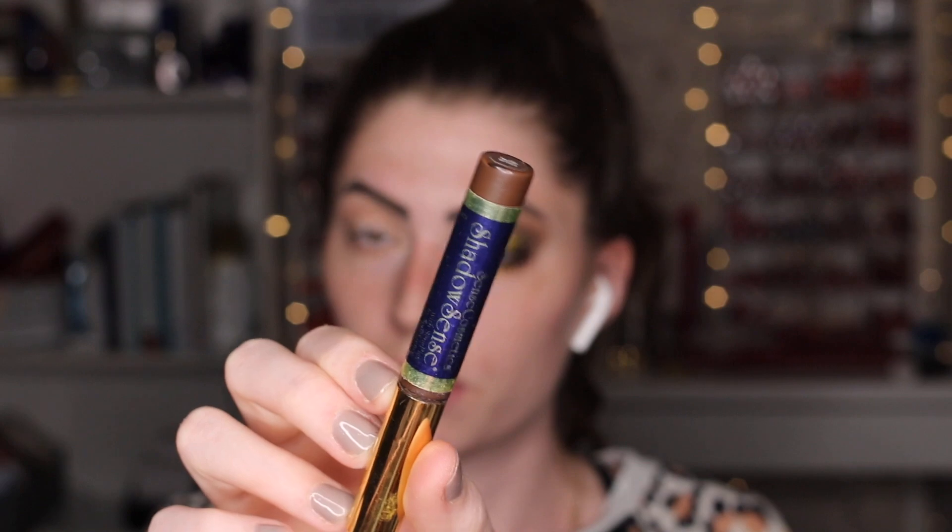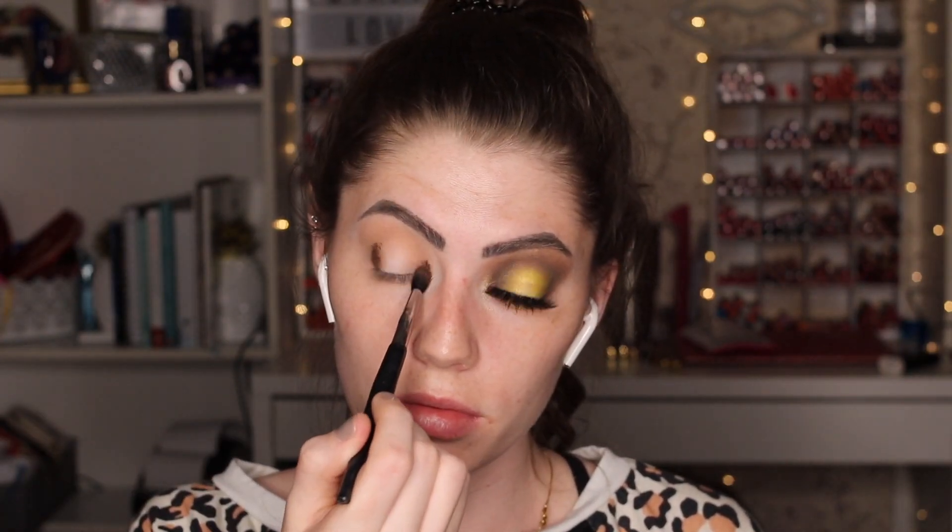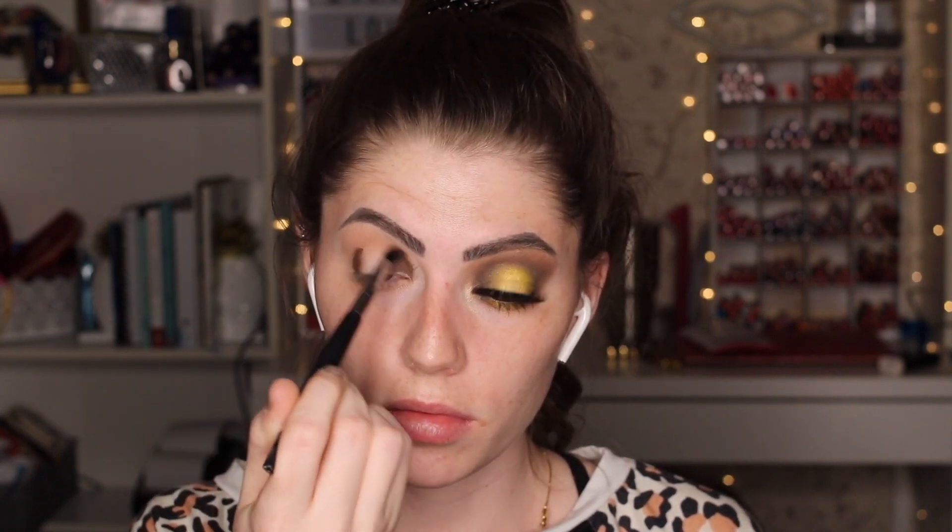Now we're moving on to the crease. I'm using a deep red-toned brown — this color is called Garnet. This is a cream to powder shadow. I'm applying it in the inside and outer corners first because that's where I want the highest concentration of product, and then going across the top of the crease. Since this is a halo look, I'm going to avoid the center of the lid because that's where we're putting our pop of yellow.